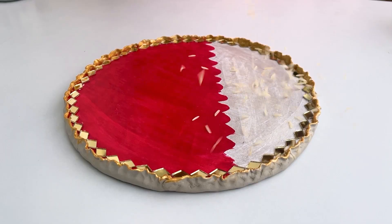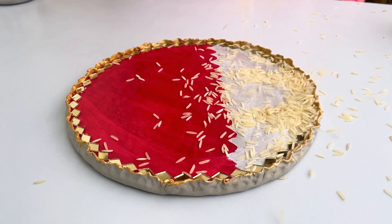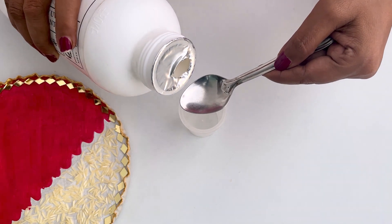After coloring, I have added rice, which is a very good idea. After adding rice, I will press it a little by hand and it will stick. So friends, my work has been completed.